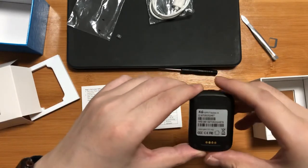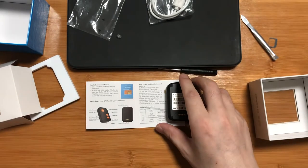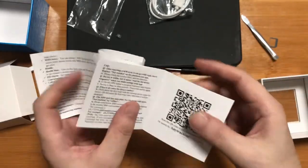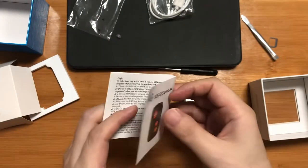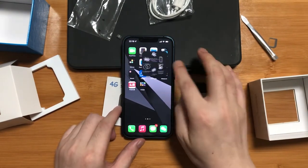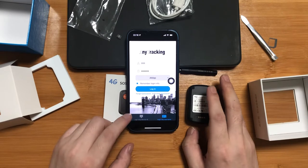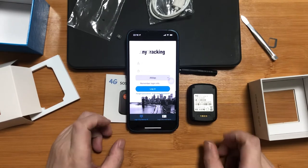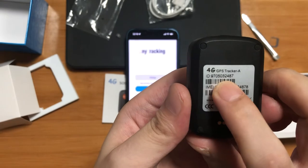Then we need to get out our mobile phone and download the application for tracking. You can also scan the QR code on the last page of the user manual to install the app named AnyTracking. Please pay attention — you need to press 'Login by Device ID' when you plan to log in to a single device. The 10-digit ID number is on the back label.